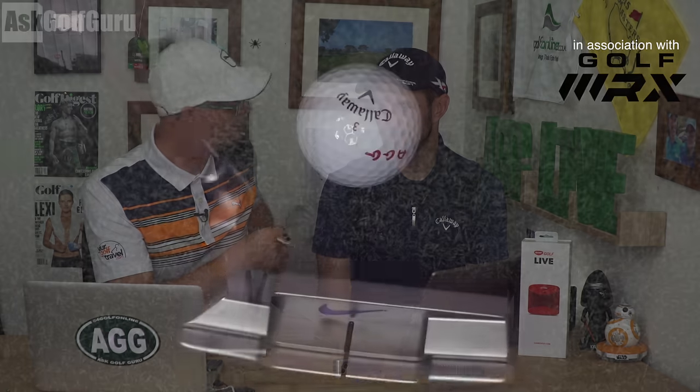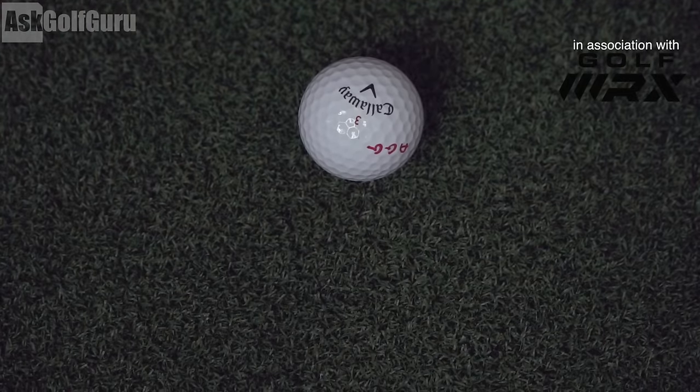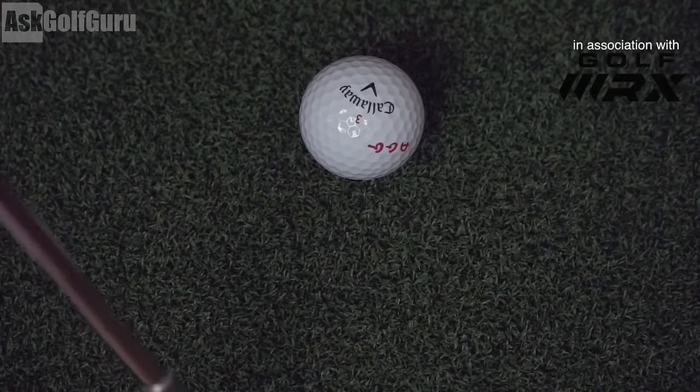Mark Crossford here with Coach Lockie. We've had a little go with the Nike Origin Putters. I've had these a while and I've not had time to do the review, so I'm doing the review now, and Coach is going to put his input also into the Nike Method Origin Putters. Let's get stuck in.